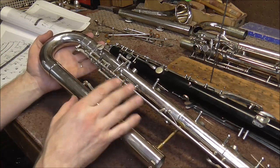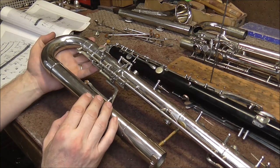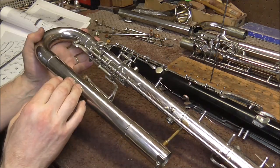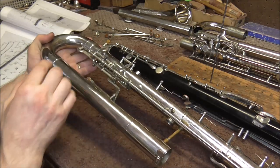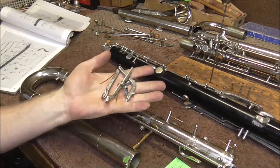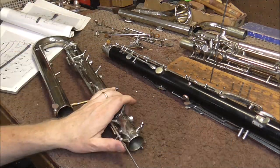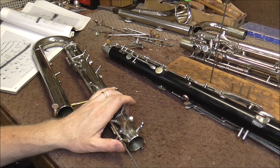When you're playing the clarinet, you do not need to worry about all that — the mechanism does it for you. But when you're working on the instrument, you need to keep all of that straight and make sure you get the right keys in the right places. I took off the register keys and the connector lever. Next, I'm going to take off the G-D connection lever — or at least that's what I'm calling it.